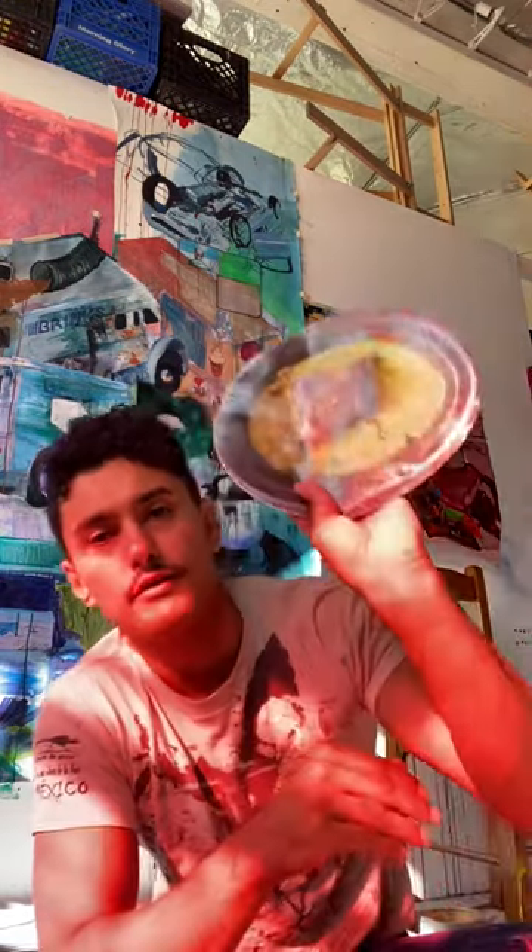An important note about acrylic gel transfers: you do not want to get any of the gel medium onto the back of the image, because we're going to put it down face first onto the surface we're transferring onto. Try everything not to get acrylic gel medium onto the back, because it will dry plastic and you will not be able to remove the paper. Also, that means the image will be mirror flipped — something to think about if you're copying over text.